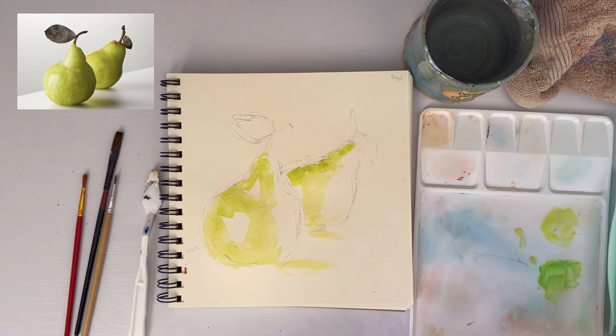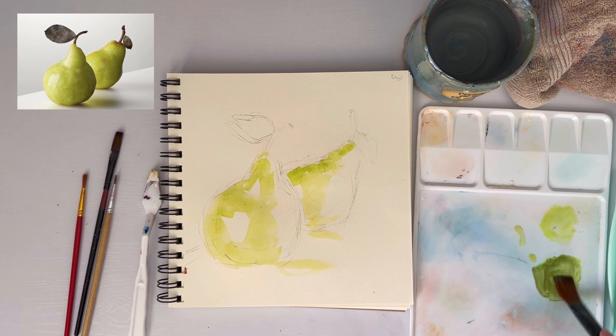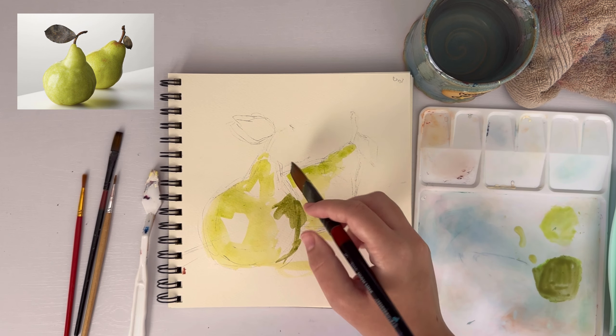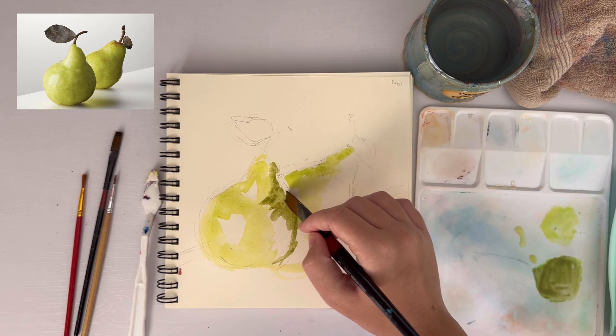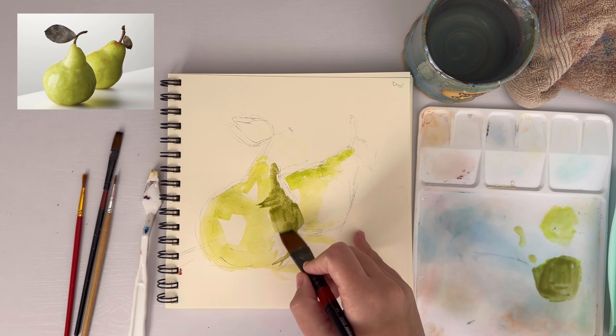I'm just blocking out the light areas and the dark areas to begin. And while we're waiting for it to get faster, just a disclaimer: I am not a professional artist. I have been drawing and painting for many years, but the things I say are purely what I know from myself and some YouTube videos here and there. So take anything I say with a grain of salt.